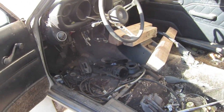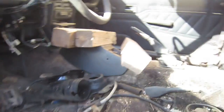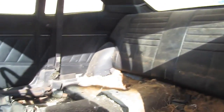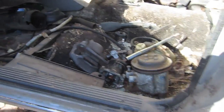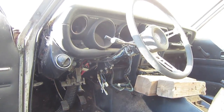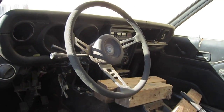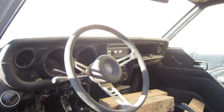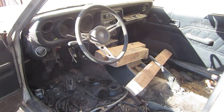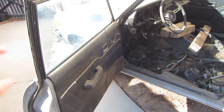The interior is pretty gutted — I've already taken the seats out, front and back. All kinds of spare parts lying around in here; for a while this was my spare parts car, so that's why it's looking like that. But pretty soon it's going to be a full-on driver.